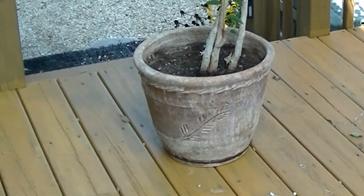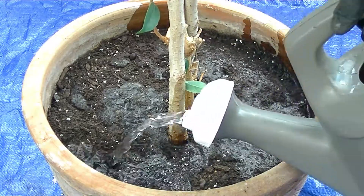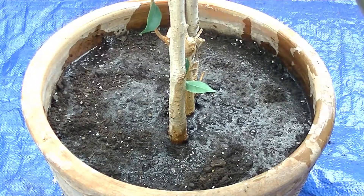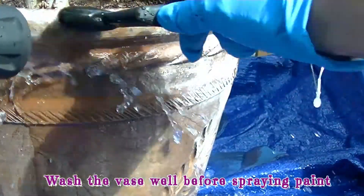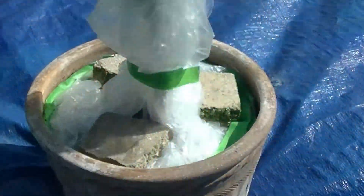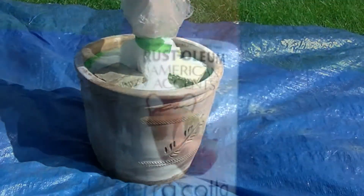Then I started to notice the base required an update. I could have changed out the base, but the tree has grown in it for many years — I might kill the tree by replanting it. So I decided just to repaint the base. I covered the tree with a plastic bag and quickly resprayed the base.